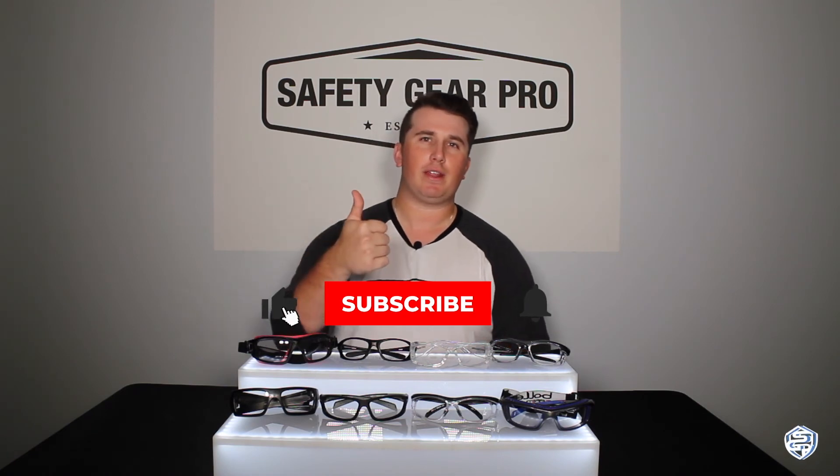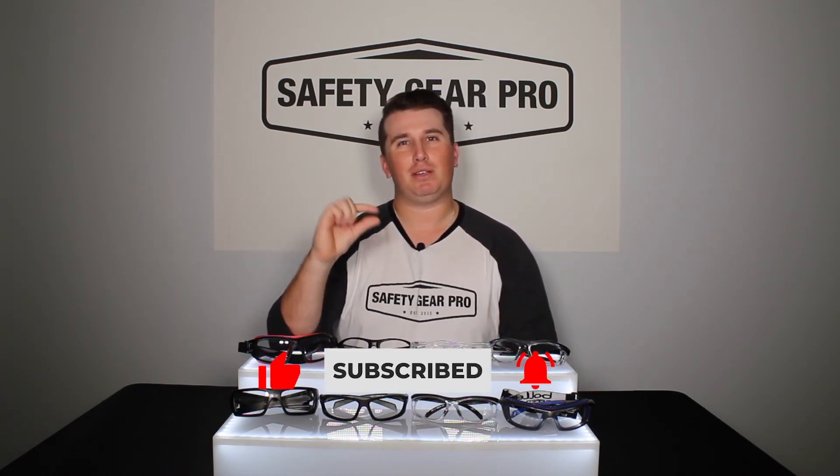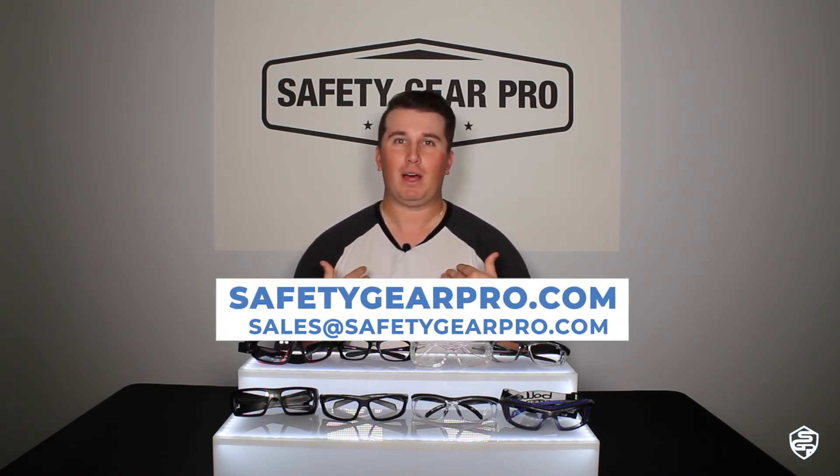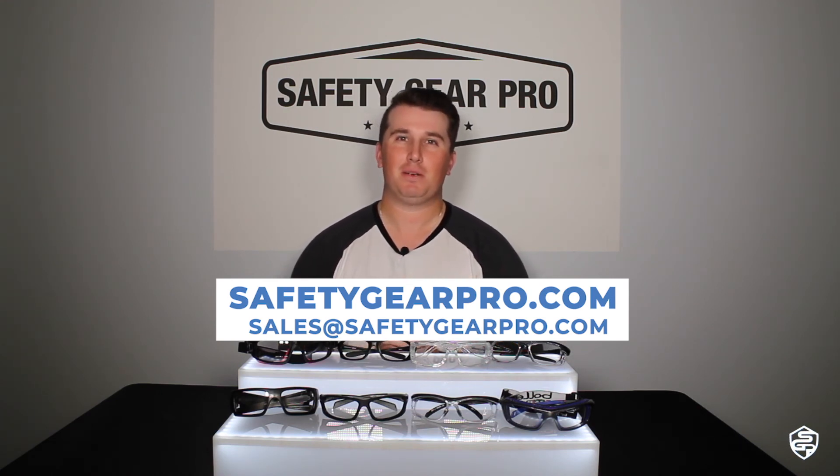Those are some of the most frequently asked questions. If you liked this video and learned a lot, give it a thumbs up or hit that subscribe button, and hit the bell so you get notified every time Safety Gear Pro posts a new video. If you have any questions, leave them in the comments and we'll answer them as quickly as we can. Don't forget to visit our website — I'll leave the link to our ANSI rated prescription safety glasses page below. We've got everything from our brand, Bolle Safety, Oakley, and WileyX. Visit us at safetygearpro.com or send an email to sales@safetygearpro.com.